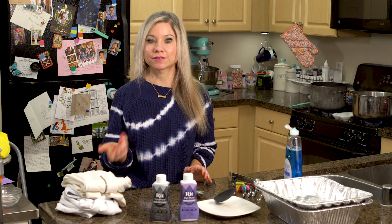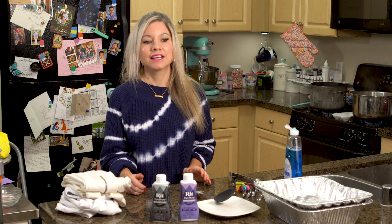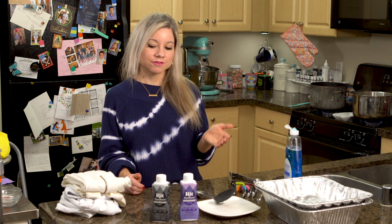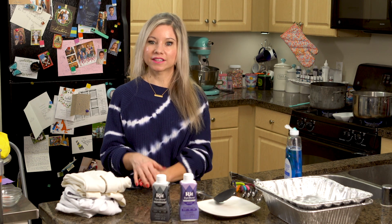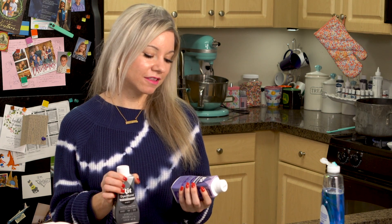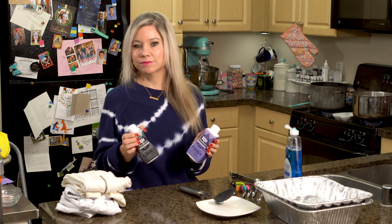So I did quite a bit of research and those sets that you guys can get that are really popular right now, like the tulip tie-dye sets — those actually are just for natural fabrics. If you try them on synthetic it just makes a very light stain or it completely washes out. So what I found out is you need to get specific dye for those types of fabric, and you guys can see I'm using Rit Dye More. This one's really popular.